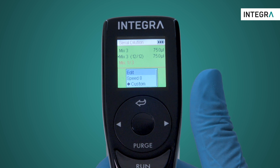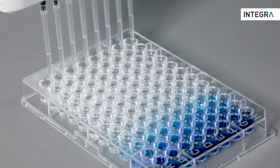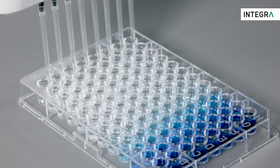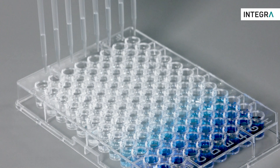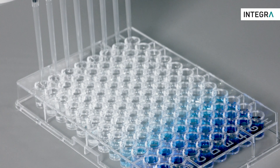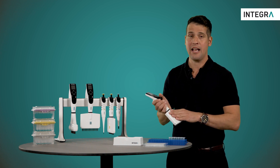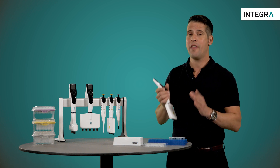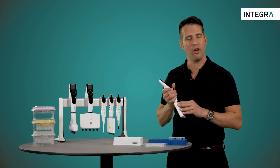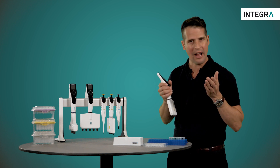Once the program is finished, you'll be left with mixed sample diluent in your tip, and you can decide what you want to do with it — either back in the last well, or into another container. The serial dilution mode with Integra's electronic pipettes saves a lot of time and aggravation, and helps you perform a dilution more accurately and precisely. That's a real benefit for any lab.